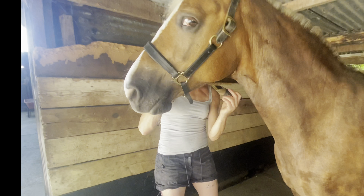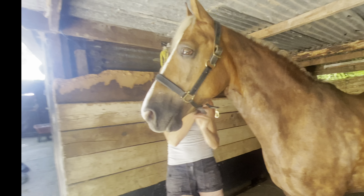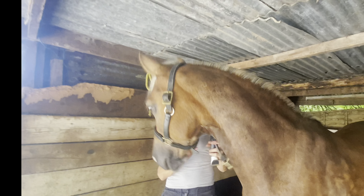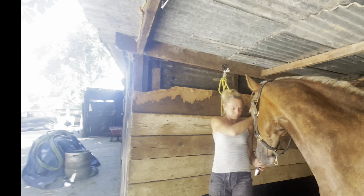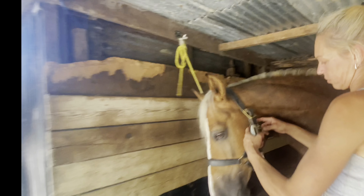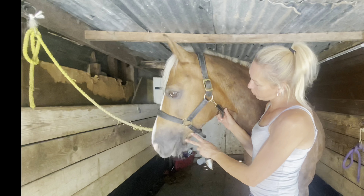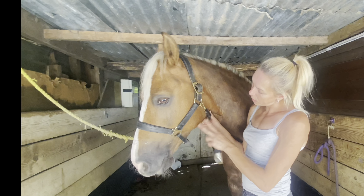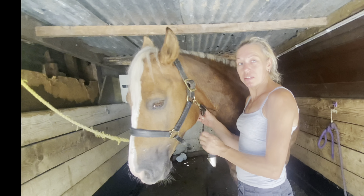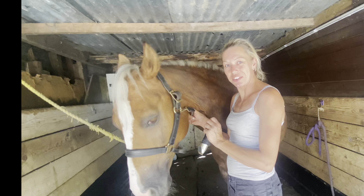Again, move your clippers round to follow the shape of the face and the direction of the hair. And there we have it — a nicely trimmed face which just looks a bit smarter and sharper for the show ring. If you like what you see, please like and subscribe for some more tips and tricks on how to turn your horses out for the show ring.